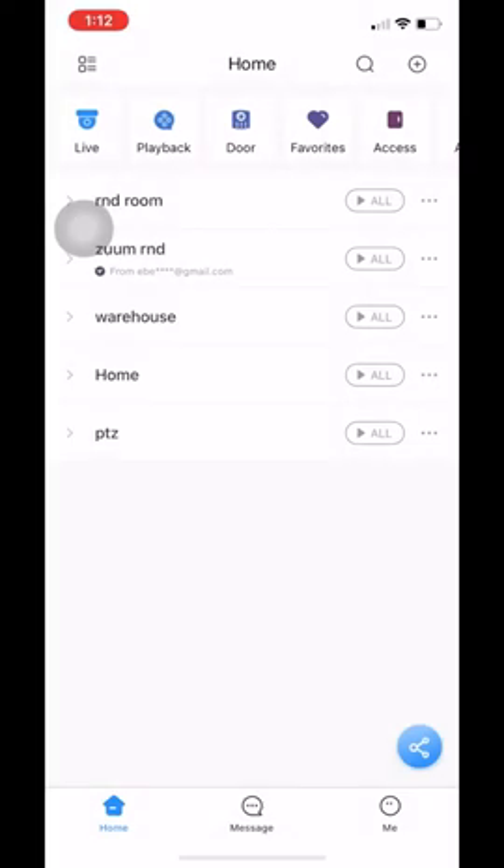Hello, my name is Eber with Zoom and in this video I will show you our new updated Zoom Live app and a couple of the features that this new app has to offer. Before we get started, I want to show you that this right here will be my pointer so it's easy for you to follow throughout the video. So let's get started.